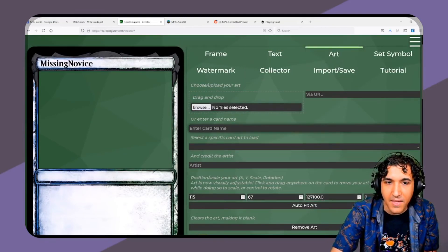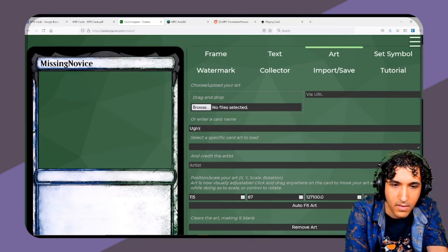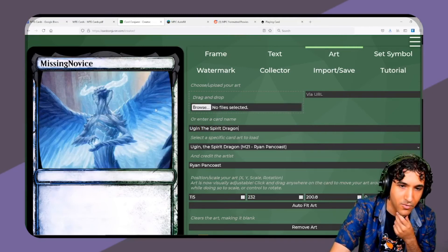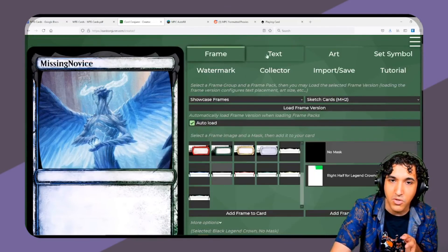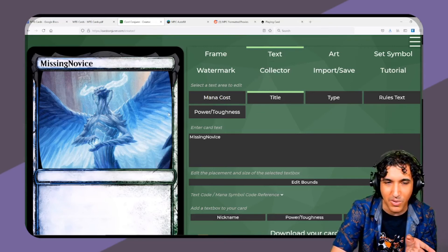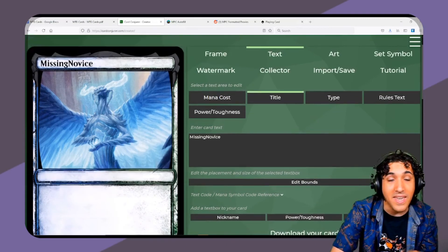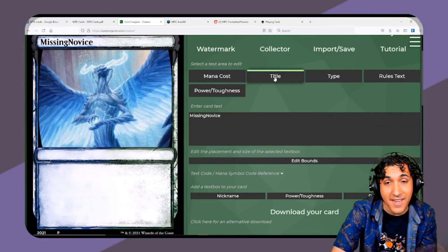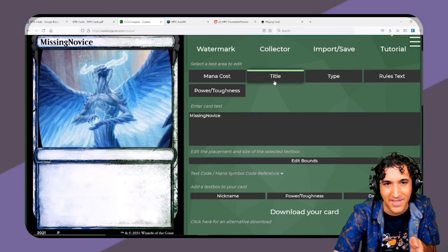You can add in the art, or you can have it pull in the art for you. I tend to just download the frame with a transparent background and toss it into something like Gimp to add the art, because I find it easier to finagle. But as far as making the frame and formatting all the text the way you want it, this website is great. It bothers me that this isn't the website that pops up when you look up making custom magic cards, because it's awesome.